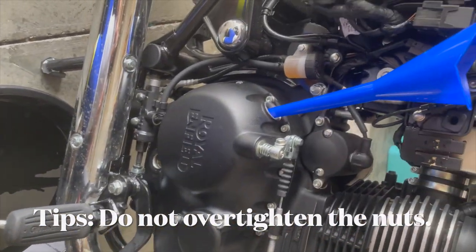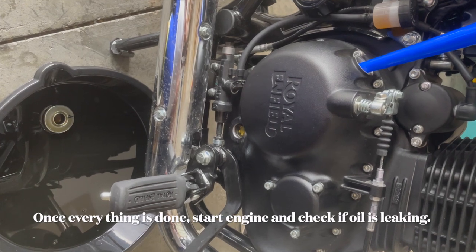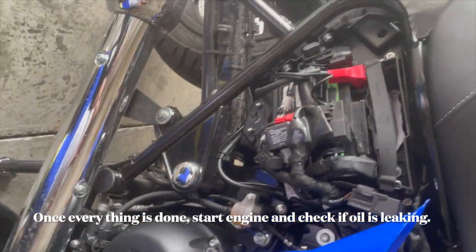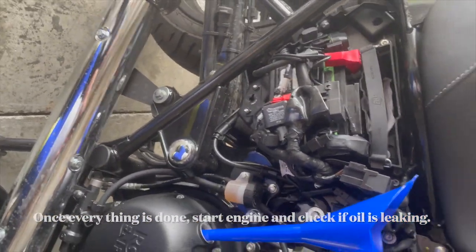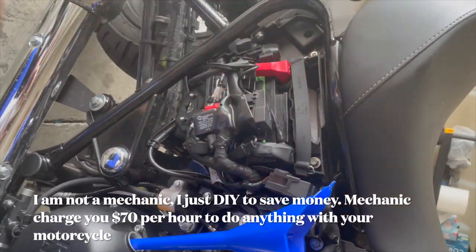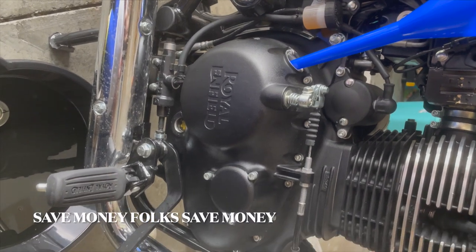Hopefully I was able to help you learn how to change the oil. Thank you guys, thank you for watching. I'm going to put this lid and cover back on my vehicle — other than that, everything is good to go. Thank you.